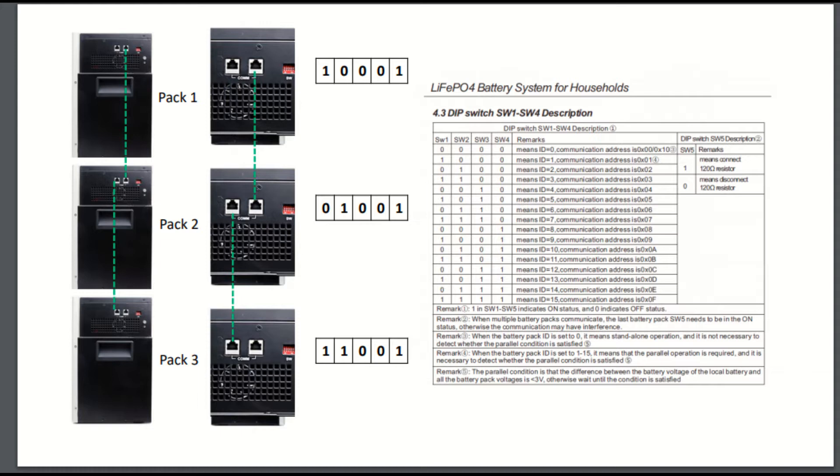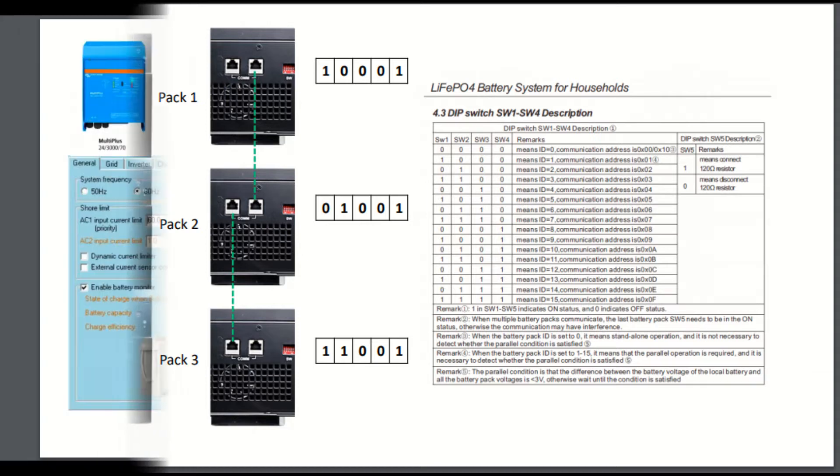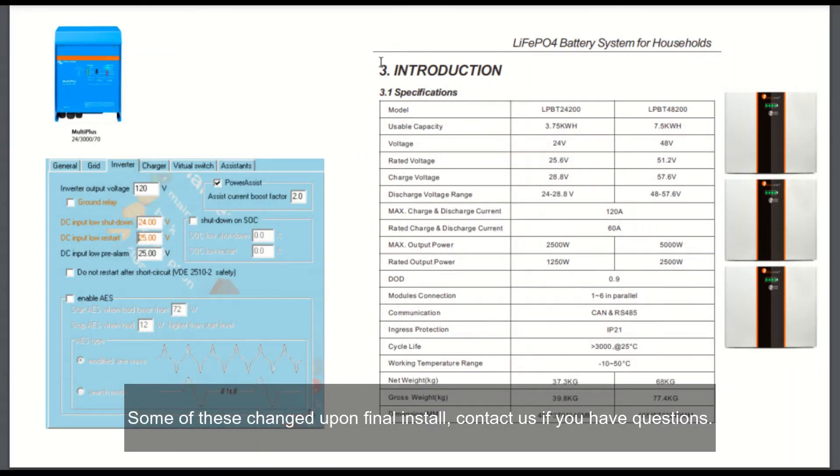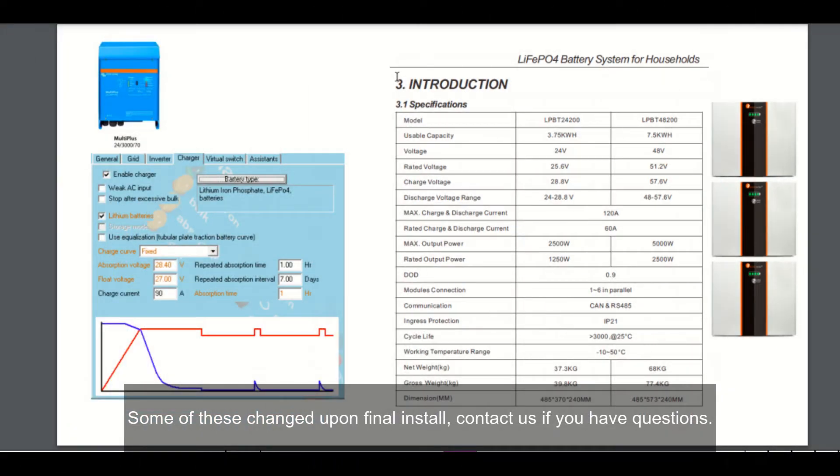Here are the actual dip switch settings on our new batteries, the Victron settings for general use and the inverter, and our charger settings.